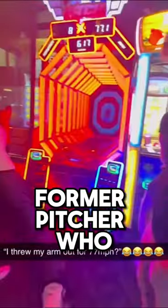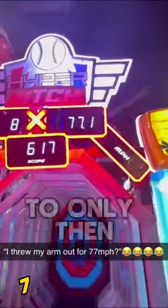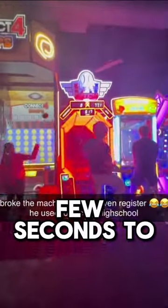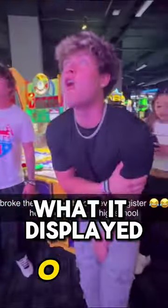First for today, we have this former pitcher who threw 77 miles per hour, and then broke the machine on his second go — where it takes the machine a few seconds to think about what on earth he threw, and here is what it described.